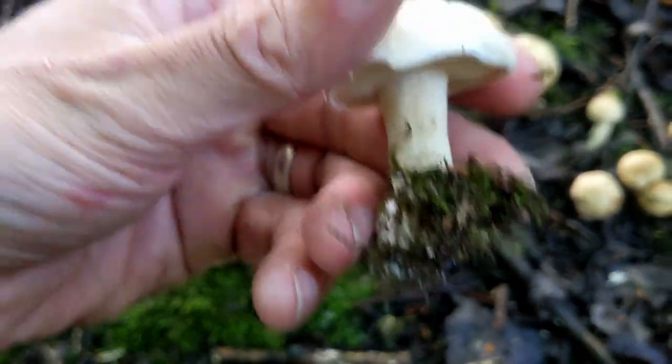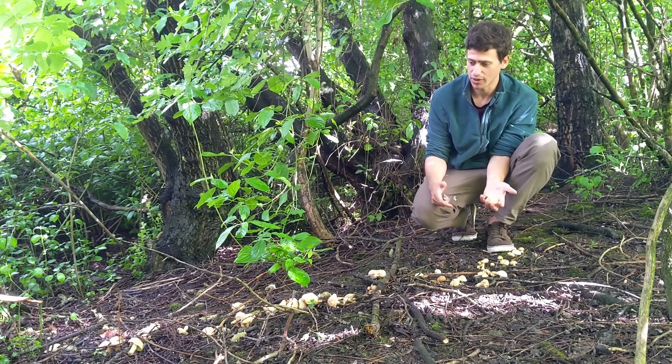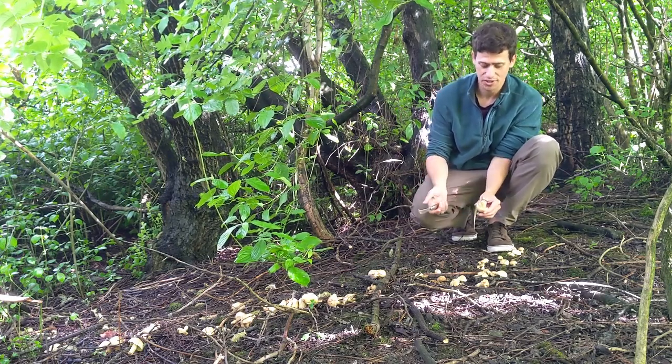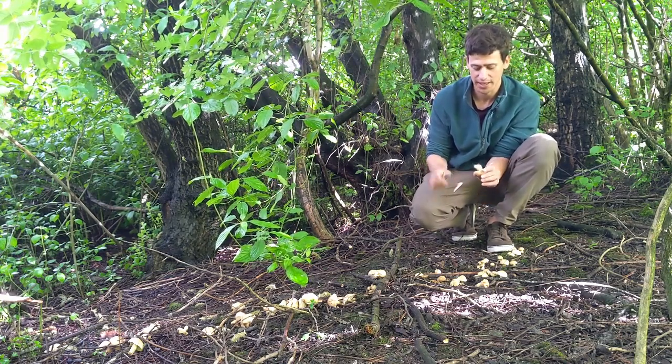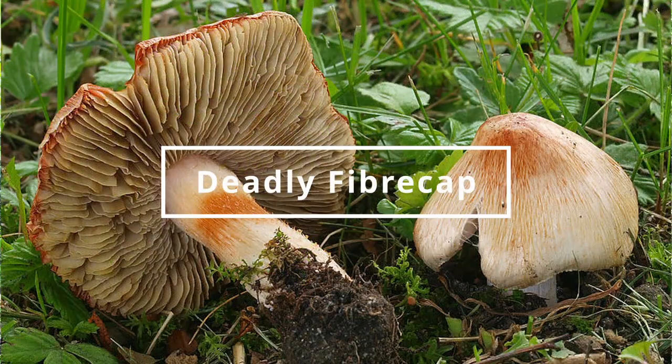If we look at potential look-alikes, the deadly fibre cap is the main look-alike you want to be wary of for this mushroom. The key identification difference is the gills — they're typically more pink in colour and they bruise pinkish, so if you run your knife or finger through them they'll start to bruise pink. They can also be found mainly at woodland edges, so this kind of area is somewhere we need to be wary of that one.